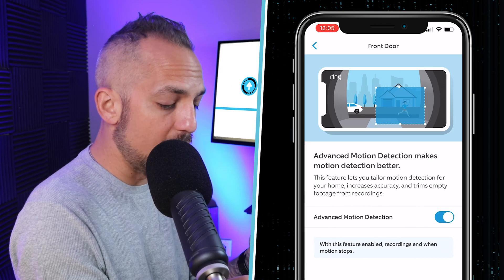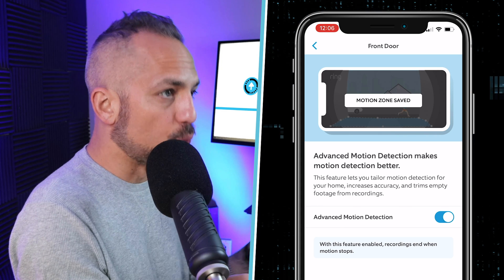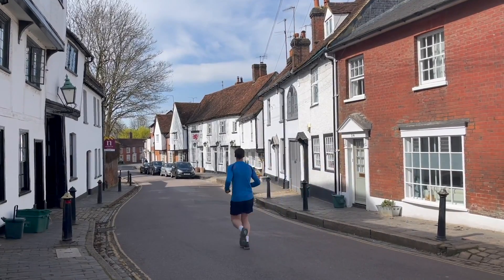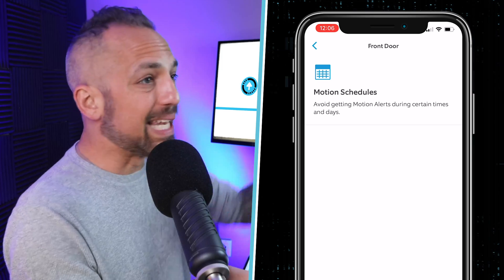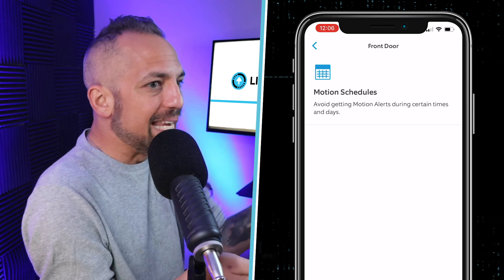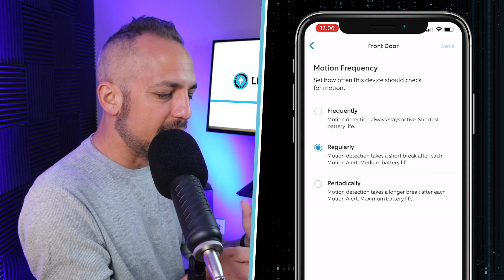In Advanced Settings, you have some useful features. Advanced Motion Detection works with your motion zones — a neat feature if you have a lot of neighborhood traffic, foot traffic, or joggers. You also have Motion Schedules, which is great if you get a lot of motion during the day — like packages being dropped off — but you're home and don't need constant alerts. There are also Motion Frequency settings you can dial in to reduce the number of Ring alerts throughout the day.